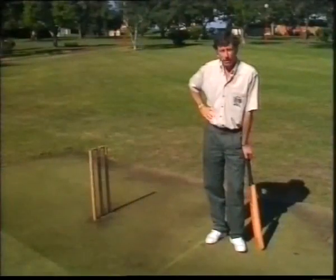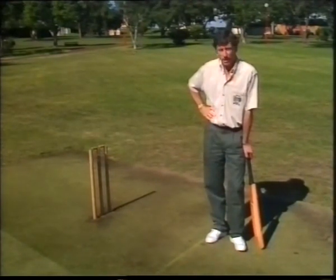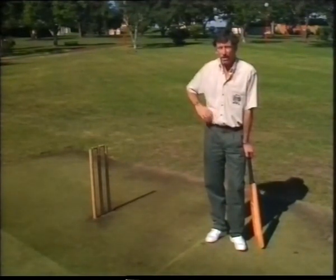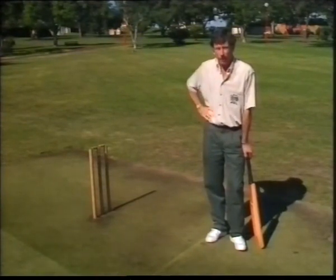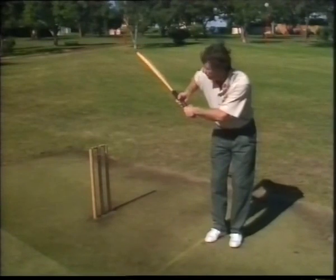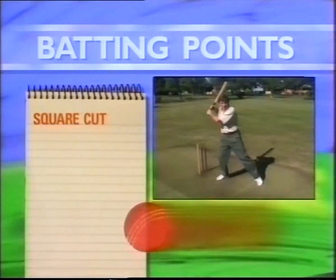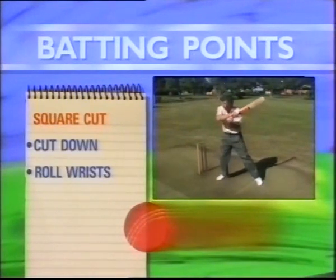Your ability to deal with fast bowling will be enhanced if you can play the horizontal bat shots well. My old skipper Les Favell once said to me, 'You'll never make international cricket, son, if you can't hook or cut.' It certainly helps if you can play one of them, and probably even better if you can play them both well. Let's start with the cut shots. The important thing here — first movement is the back lift, a good solid back lift. Then the back foot goes across towards off stump so you're in the correct position to hit the ball. Then you come down on the ball and roll the wrists on contact.